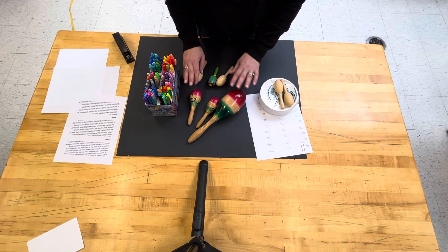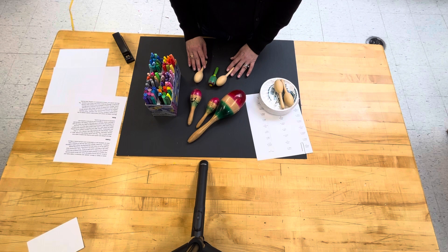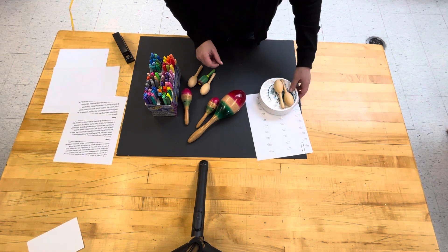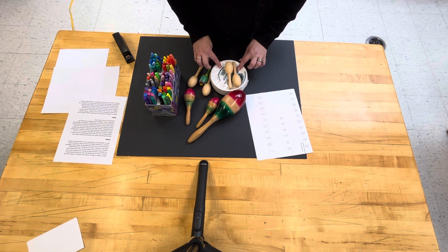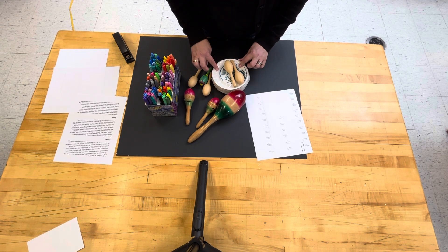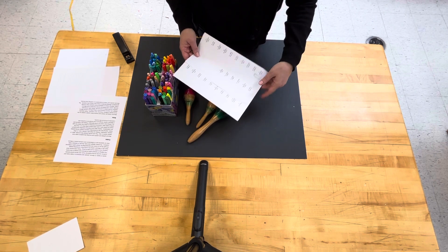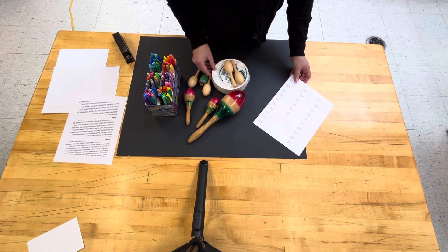We will have visuals and examples to show the children, and these are used in so many celebrations in Mexican culture. As the children finish, they will place their finished decorated maracas on a small paper plate and we will use labels to identify the child's name on each plate.